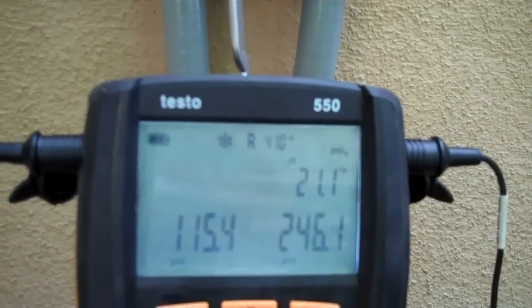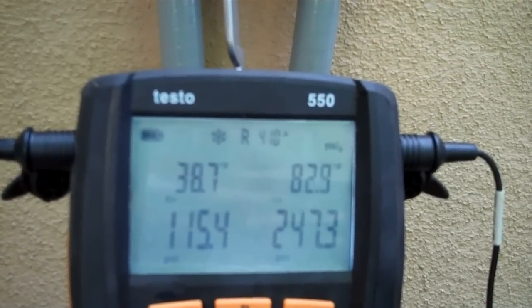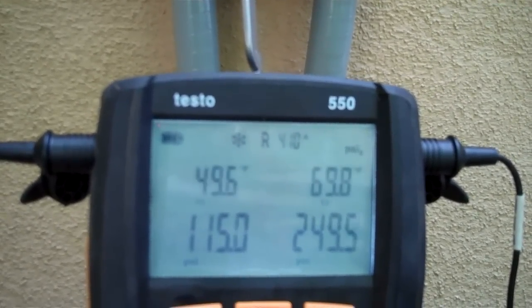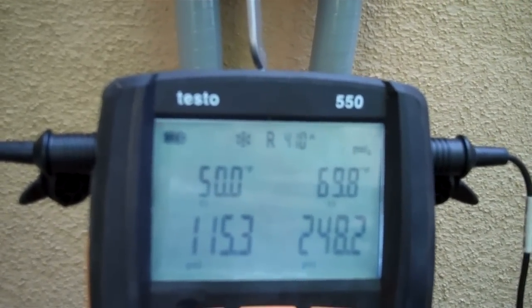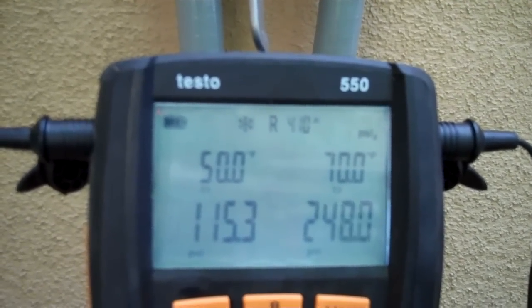There's your delta T. There's your temperature of your evaporator, temperature of your condenser, boiling off temperatures. Suction line's 49, 0.8. On the liquid line — 60, 70.